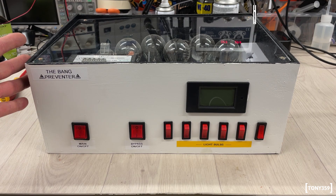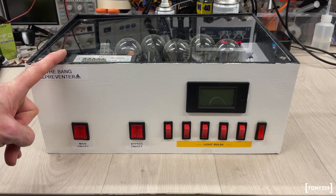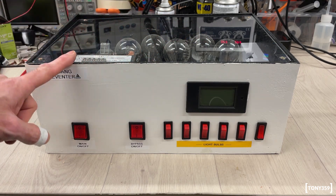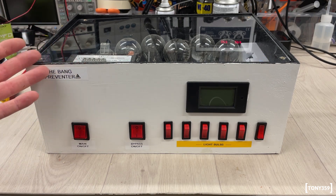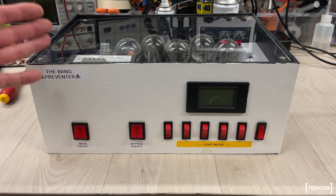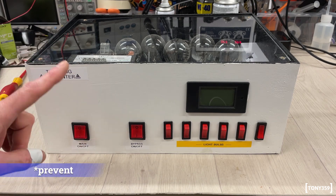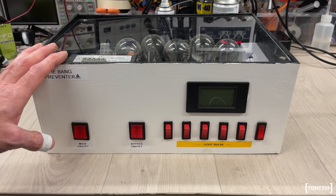This has two functions in one. The first one, it contains an isolation transformer. The second one, it contains some light bulbs, which you can see down there, which act as a current limiter when you're testing something which you don't know whether it's going to short out or not. That will basically save the device under test and may prevent your main breaker from tripping and potentially disconnecting the electricity from the whole of your house.